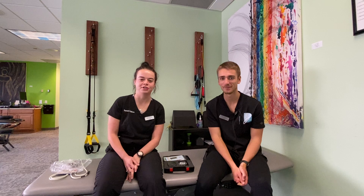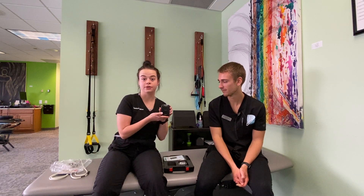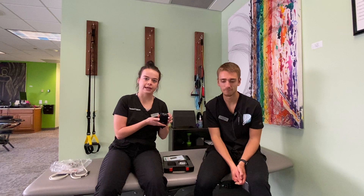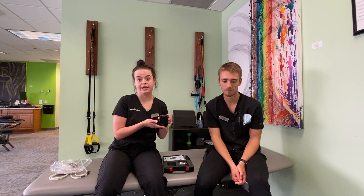Hi, my name is Libby and I'm Jacob, and we are rehabilitation technicians here at Town Towns Healthcare. Today we're going to go over the TENS unit. The TENS unit is a portable electrical stimulation or e-STIM unit. What e-STIM does is it fatigues muscles that are spasming, brings endorphins into the area, and acts as acute pain relief.